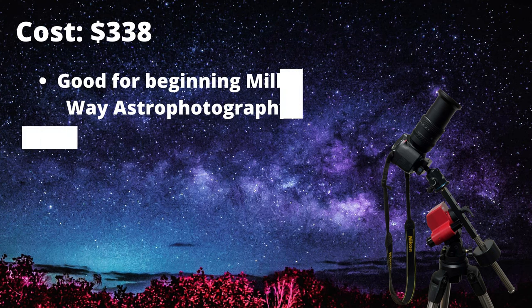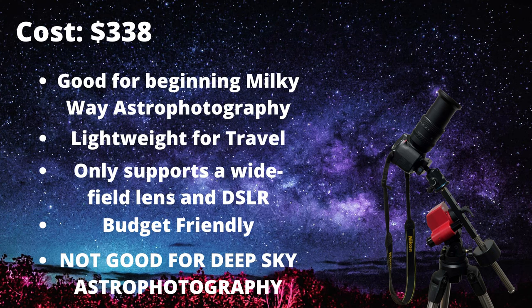Starting from the low end, the iOptron Sky Tracker Pro. It's a pretty good mount for starters, yet it doesn't support a very heavy payload — only about six pounds. That six-pound limit can only handle a very small wide-field lens and a very lightweight DSLR. This is only very useful for Milky Way photography and will not be very useful for deep sky astrophotography, as there's just not enough focal length on wide-field lenses.